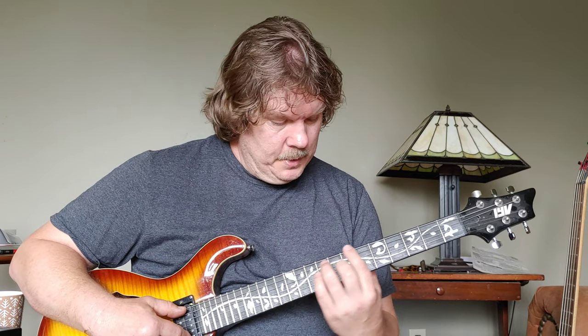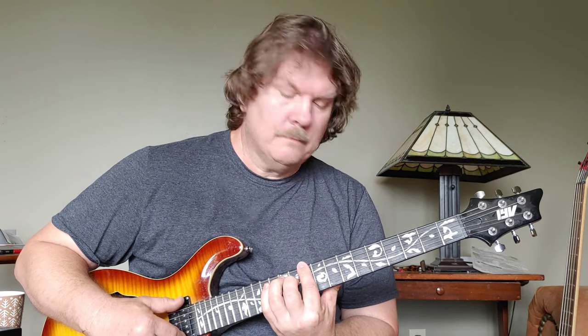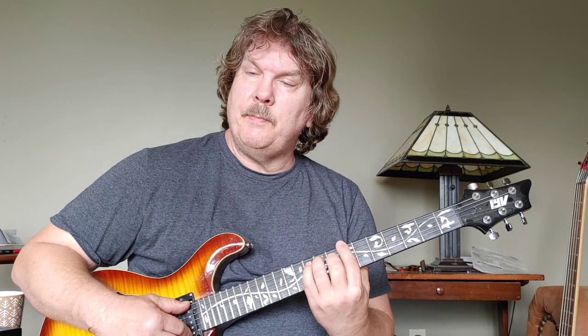There's another part where we take that same shape, sliding up to fret 10 - it's a D. Then we go to fret 7, which is a B.